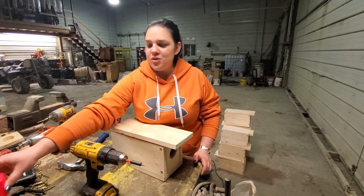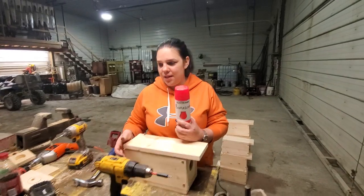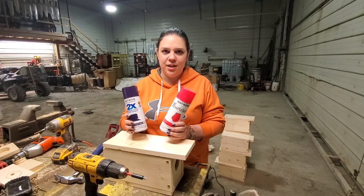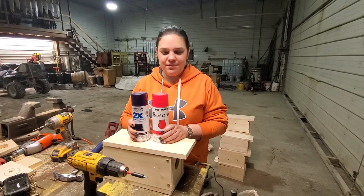And don't let Jeff touch it. You can also spray paint your boxes pink, purple, camouflage — have fun with them. Have your kids help you. Find a kid — take a kid trapping. See ya.